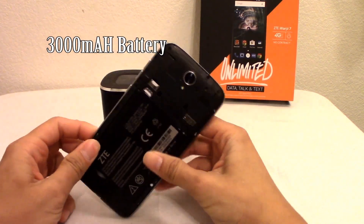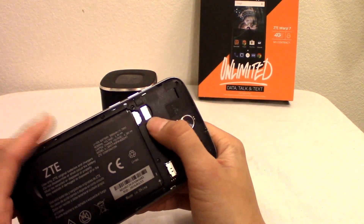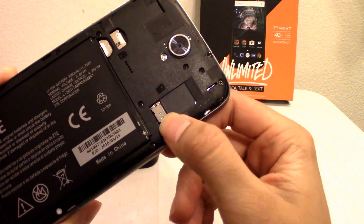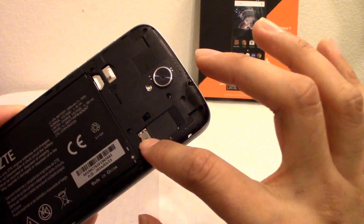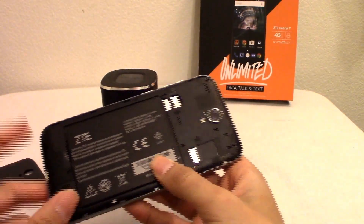Here you can see the SIM card slot — this is a Boost Mobile network phone. And right here where my thumb is, there's a micro SD card slot, so you can have expandable memory on this.